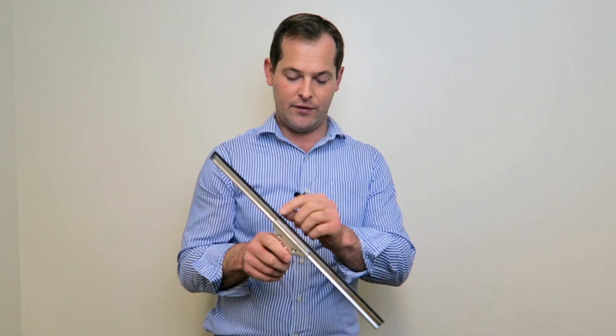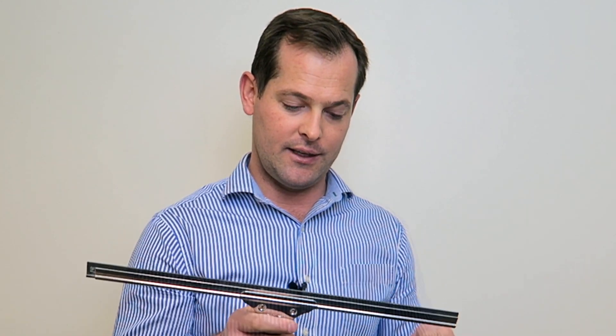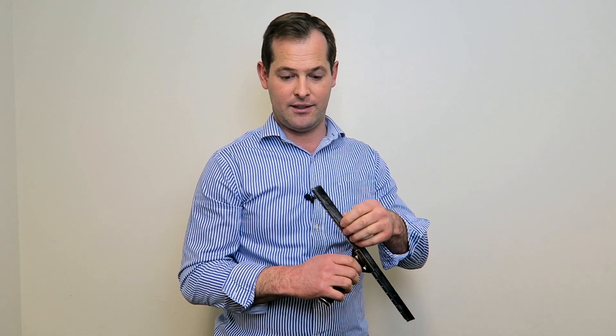The other thing to look for is that you can have a decent rubber blade that can be replaced constantly as needed. This particular one comes in a range of different widths to make it easier to do smaller windows, and the rubber blades we can sell separately.